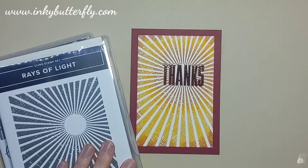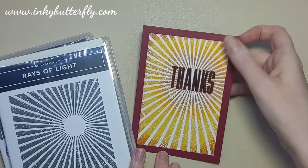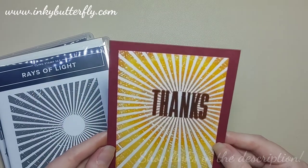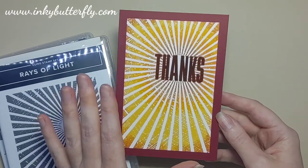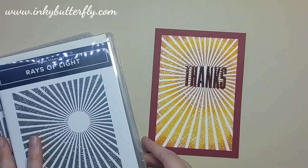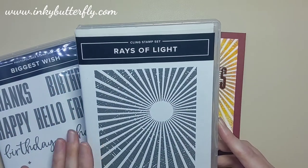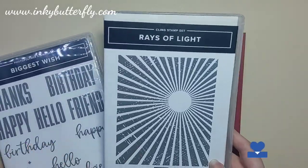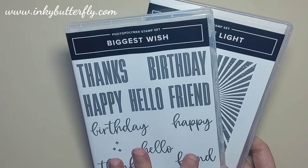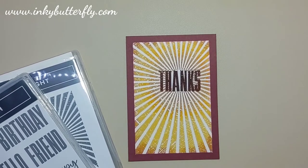Hi there everybody, it's Verity here from inkbutterfly.com. Thank you for joining me today for another card making tutorial. We're going to make a one-layer card, really simple, using a background stamp — Rays of Light — and one of my other favorites, Biggest Wish, for the sentiment. The background just stays as it is and you let that sentiment come through.